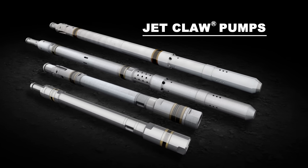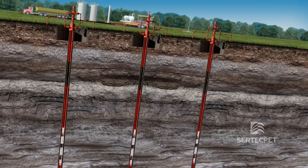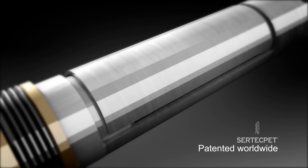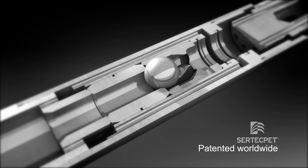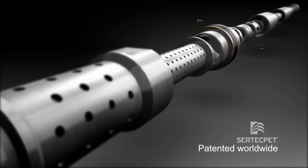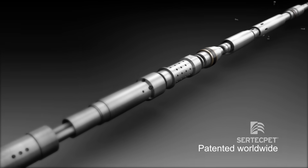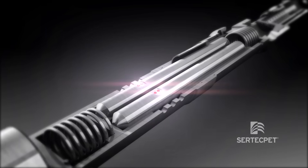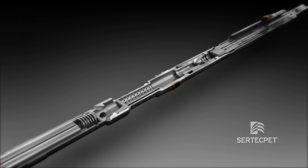There are several types of jet pumps. The smart direct jet pump has a hydromechanical cutoff valve, ideal to perform build-up, drawdown and multi-rate tests. The reservoir parameters are recorded in electronic sensors, and the pump can be coupled to fluid samplers for PVT analysis.